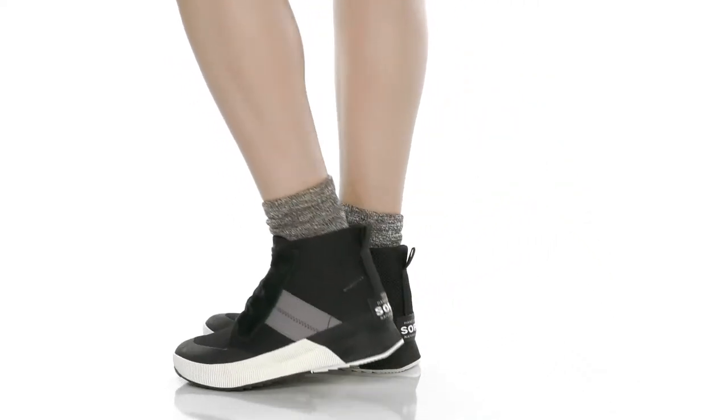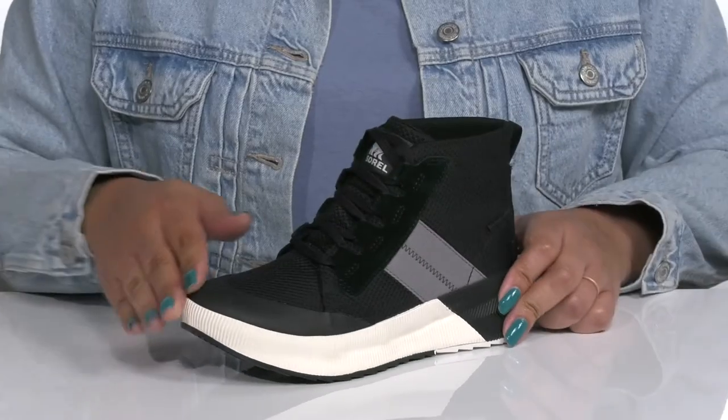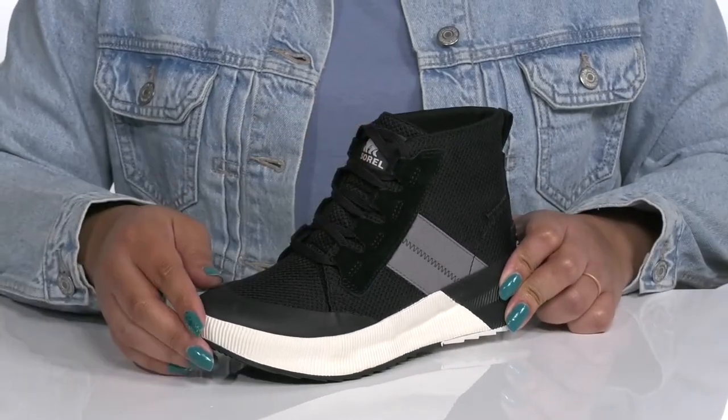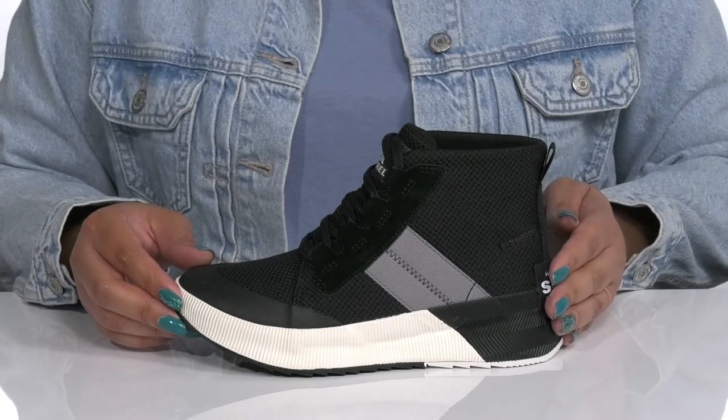Stay stylish all season long with these sneakers by Sorelle. They feature a leather and textile upper with a functional lace-up closure to give you a secure and custom fit, and a pull loop at the back of the ankle to assist you with on and off.